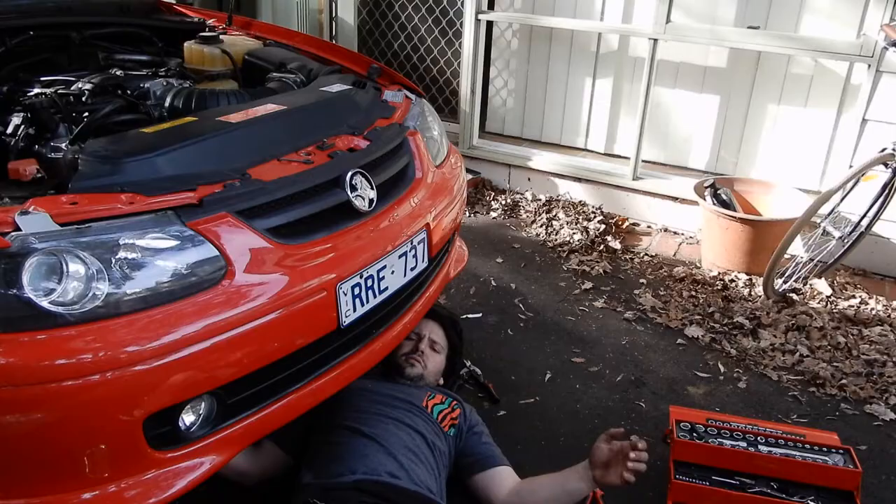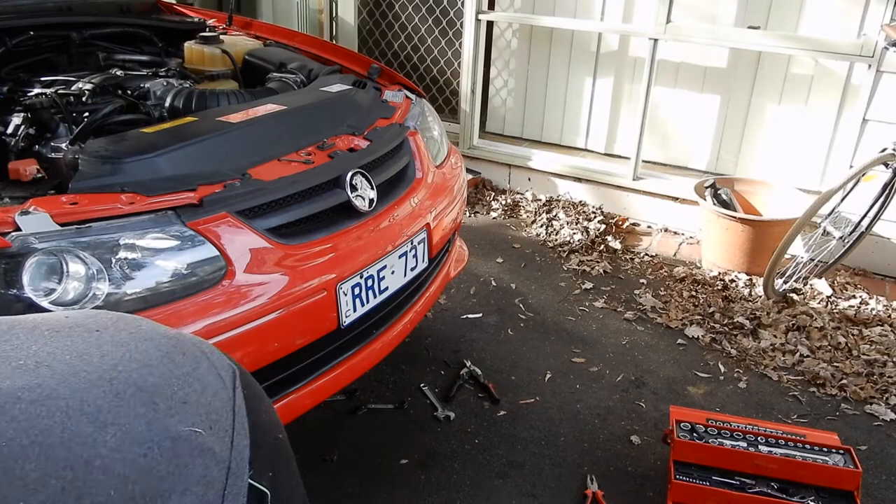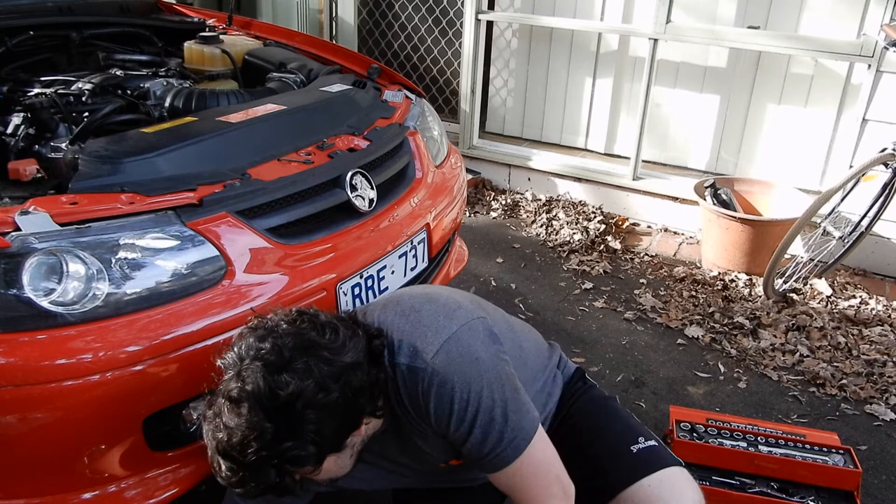That took a lot longer than I thought it would. Look at that — I've bent it beyond belief. That oil filter was stuck on there so tight. I even broke my tool — broke the bloody oil filter tool, the tool that's supposed to fix it. Anyway, we've got it off now. We're going to get this other one on, and we're not going to have it as tight as the mechanics put it on previously.